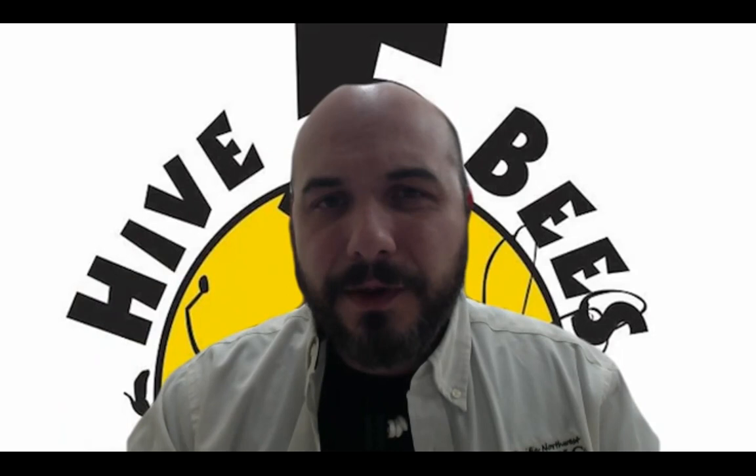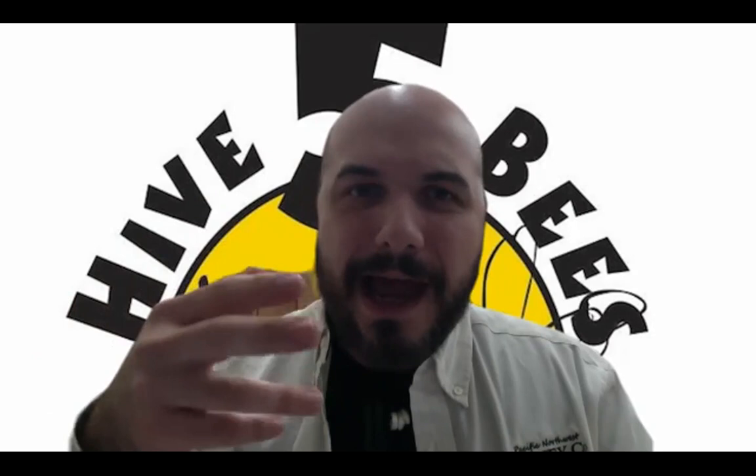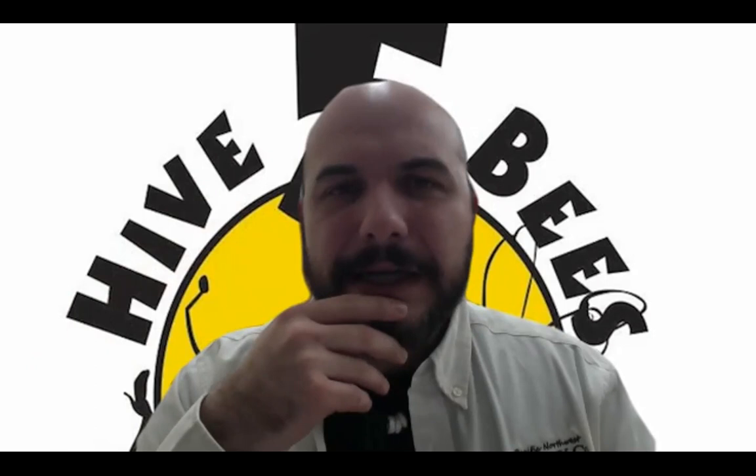You can do it thicker. One of the issues you can run into with a one-to-one syrup: if we get a cold snap and the bees aren't able to utilize it quickly enough, one-to-one syrup is more apt to develop fungus or mold and stuff, which gets gross. But just one-to-one should be fine.